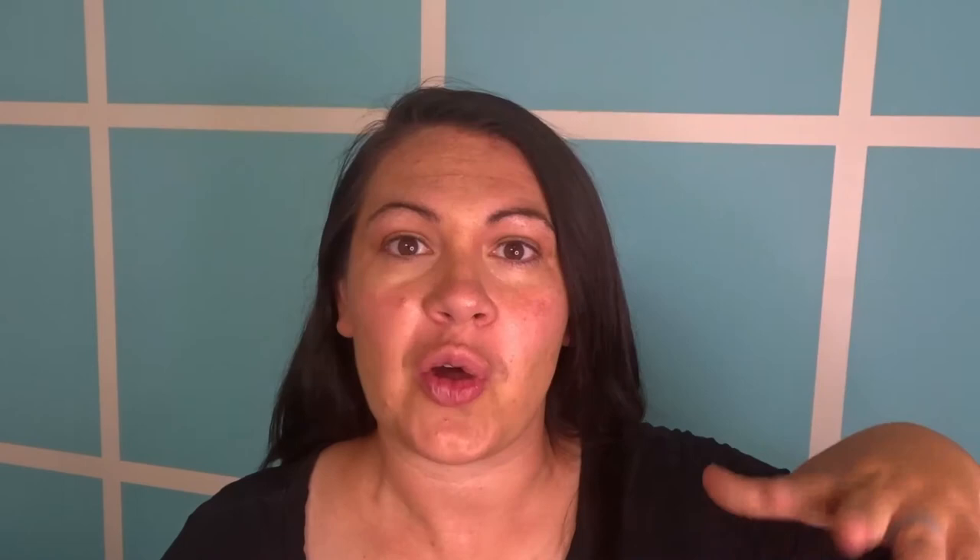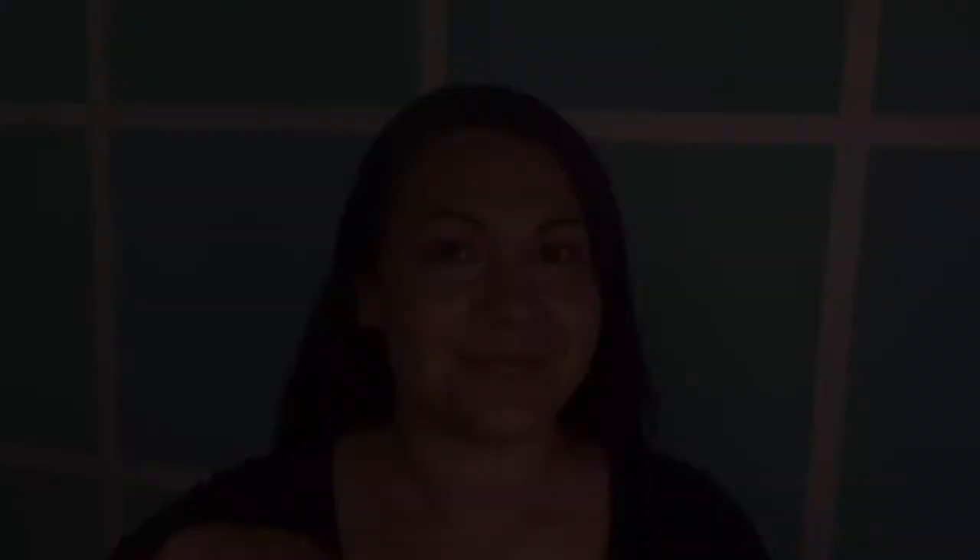If you found value in this video, please push the like button down below and help our channel out. We'll see you again next time. Bye. And if you're interested in our future videos, please subscribe and hit that notification bell.